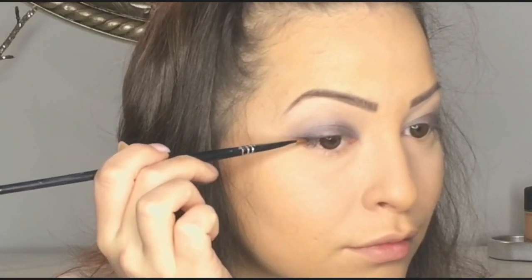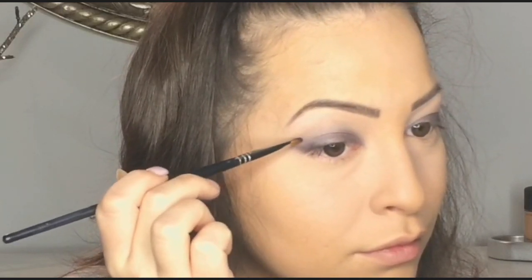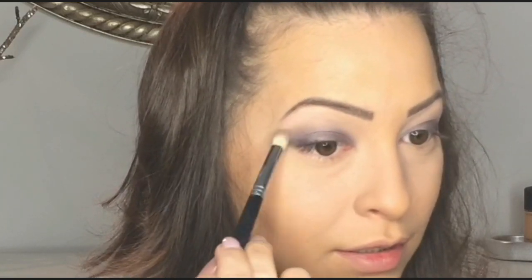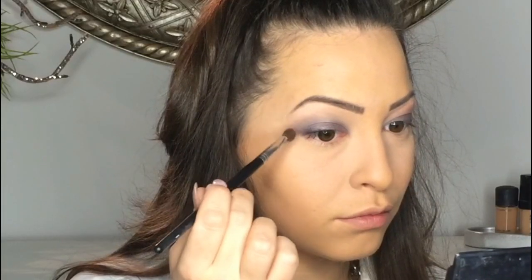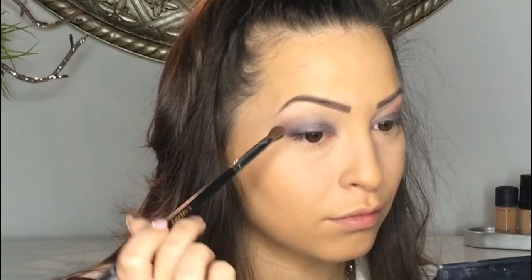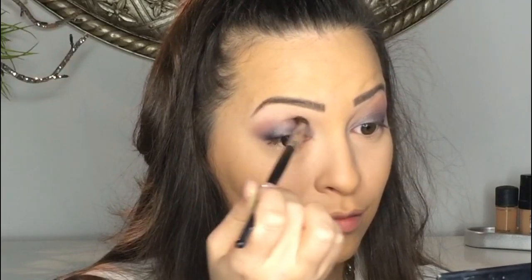And again I'm going to blend around my crease. On my outer corner I'm going to apply Shadowy by MAC, and again I blend just above my crease. Then I'm applying on my blending brush just a little bit of Cupcake by Makeup Geek, and I will apply this color above my crease just to blend the gray color a little bit more into my skin.